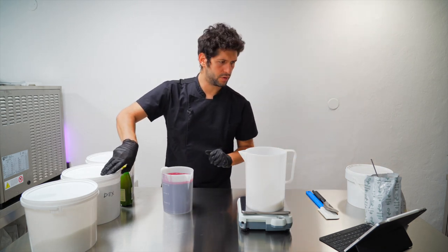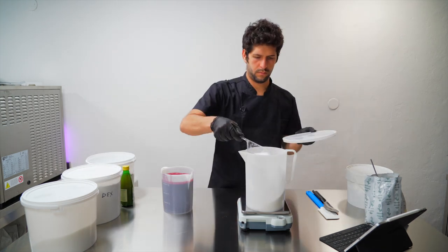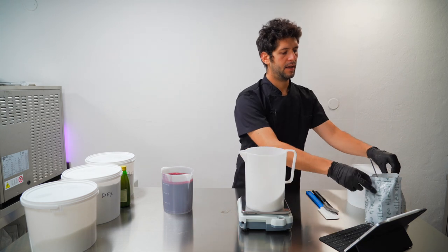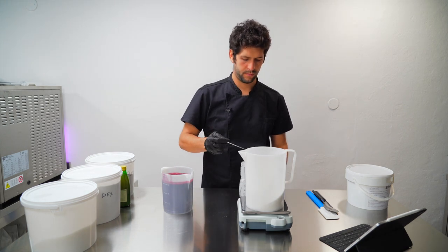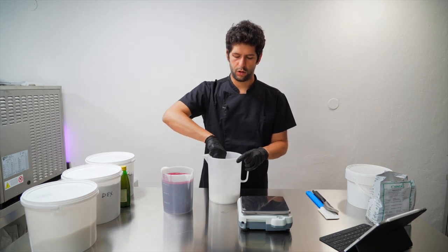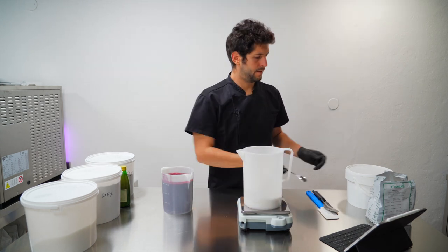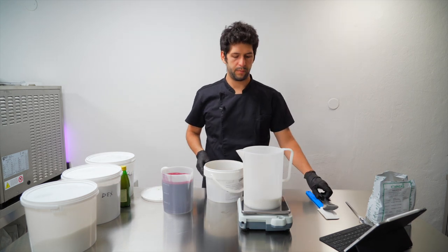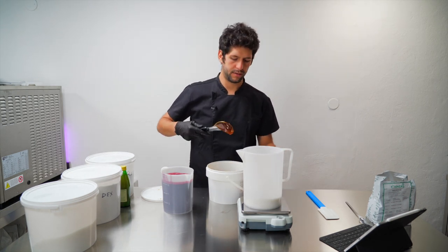Then we have dextrose, then dry glucose syrup. The last powder is the stabilizer — we use this clean-label stabilizer powder from Essenza, you can find the link in the description. The powders are together; we give them a little mix because I want to put everything in one container. Then we can add the fiber, which is a fiber syrup also from Essenza — it's not inulin, it works a bit better, but it's liquid.